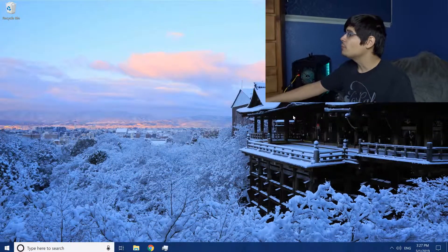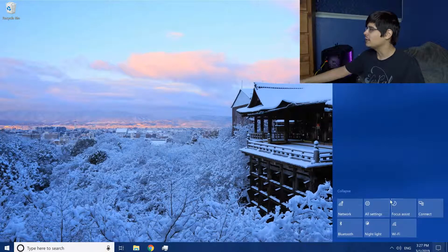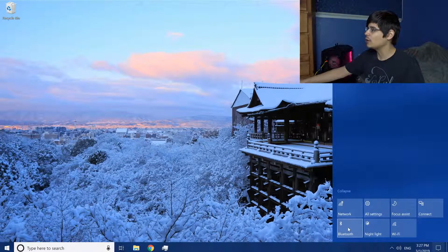Alright, so let's say your computer does have Bluetooth hardware in it — let's go into the settings. From your Windows desktop, you can go to the bottom right and click the Bluetooth tile. You can also right-click it, go to settings, and you'll automatically go to the Bluetooth settings.